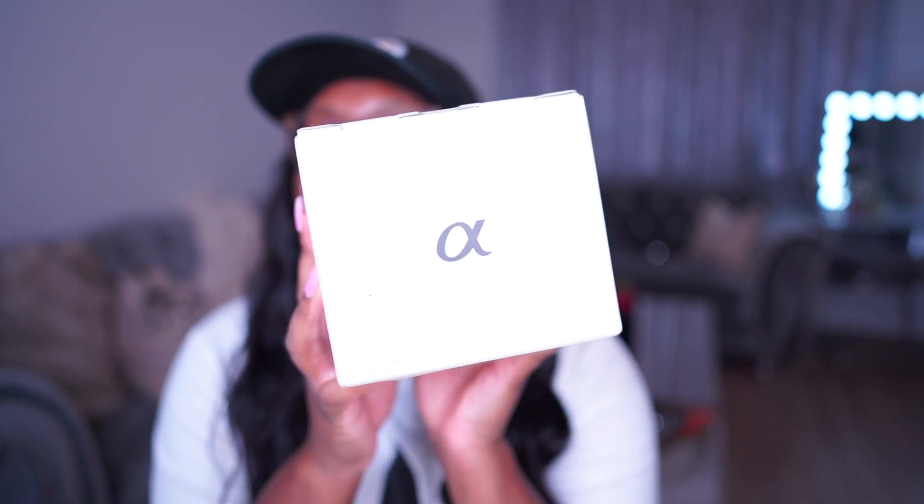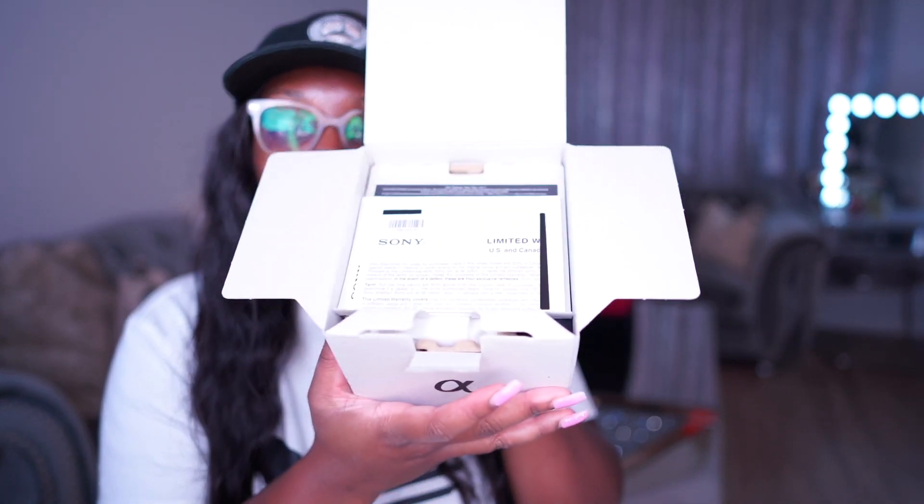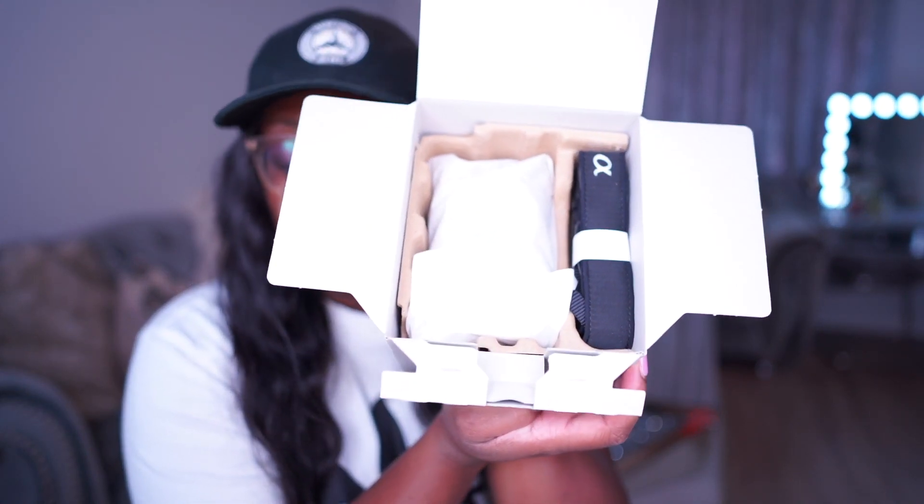Let's get into the camera I picked up — did you guess what it is? Let me know in the comments right now, don't cheat! It is a Sony Alpha camera and I went with the ZV-E1. I'm so excited — this is going to help me create more vlogs and different types of videos that y'all have been wanting to see. Of course it comes with all your paperwork on top, and everything is packaged so beautifully.